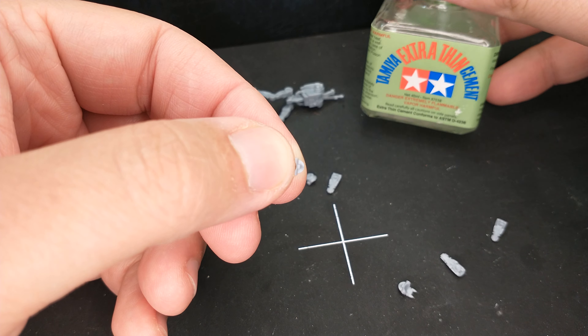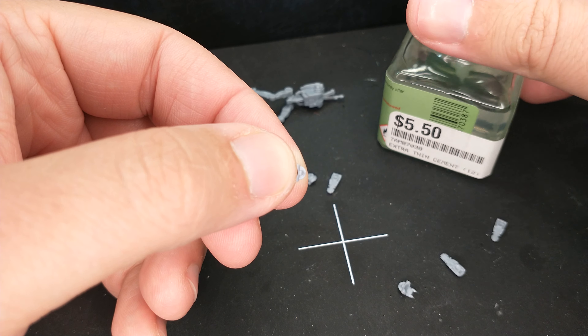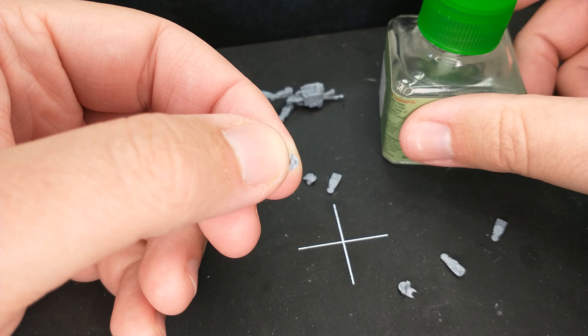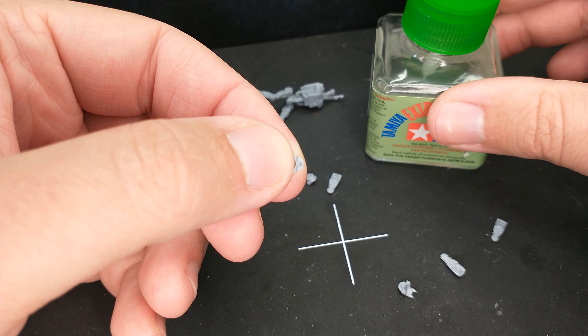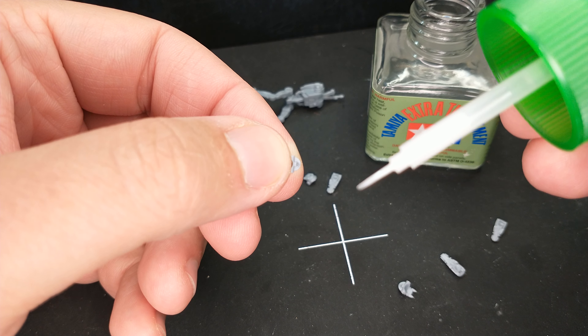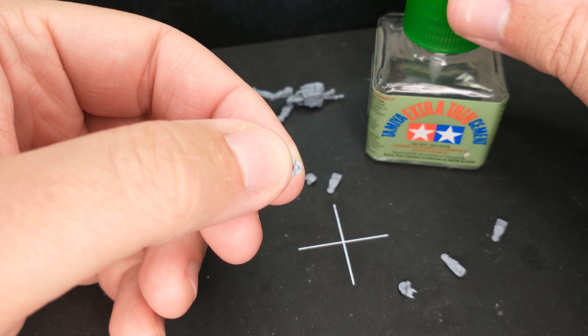First, get yourself some Tamiya Extra Thin Cement. I just realized when I started the video I had the price tag facing there — I bought this for $5.50, and it was worth every single penny. The Tamiya Extra Thin Cement has this very tiny brush on it, and that is essential for this.